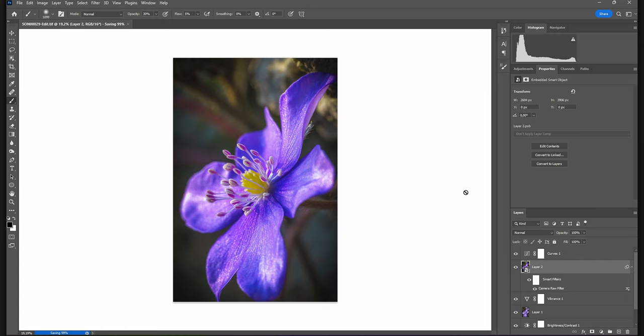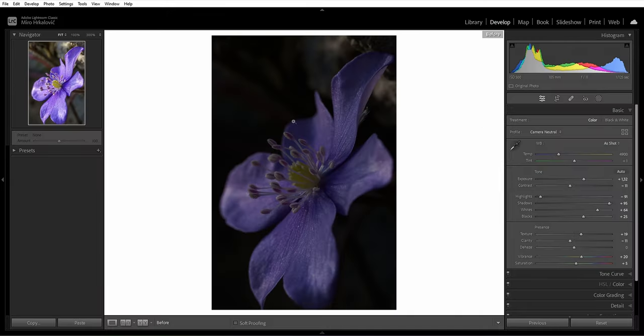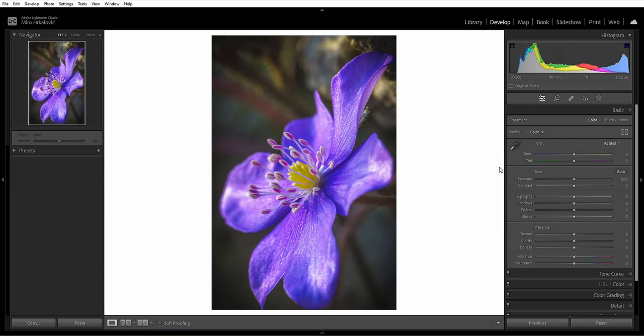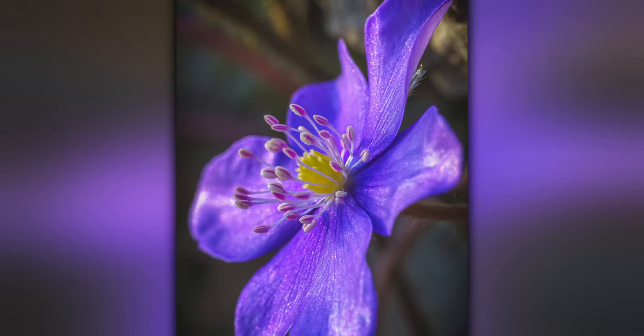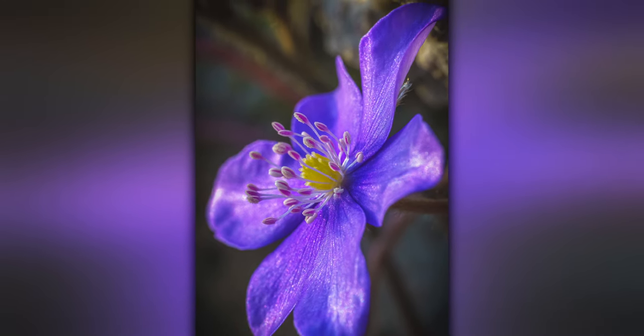Let's compare the before and after back in Lightroom. This is the original photo we started with — very much underexposed and hard to see what's happening. And this is the end result made in Lightroom and Photoshop. I'm actually really happy with how this photograph came out. I got one decent photograph out of today's macro photography session, which was really hard shooting handheld in a low-light situation, but I think it was completely worth it. Let me know what you think in the comments, please consider subscribing if you're new, and hit the like button for the algorithm. See you in the next video!